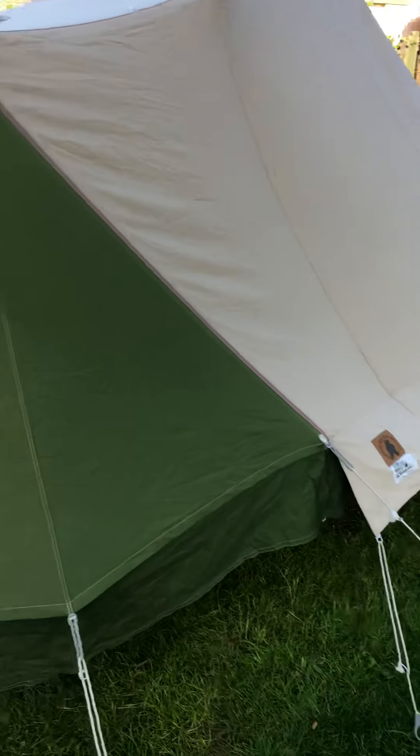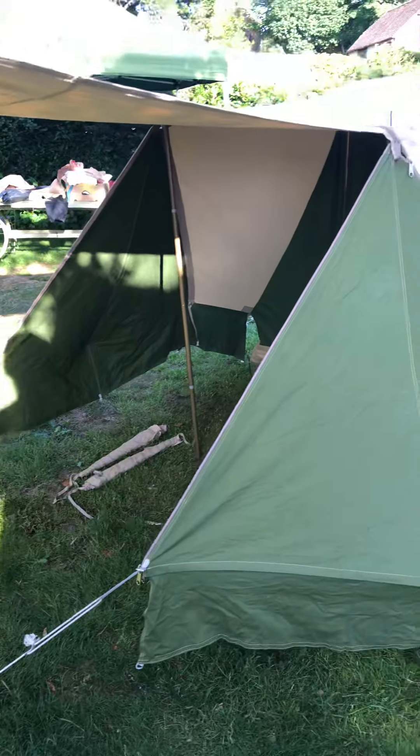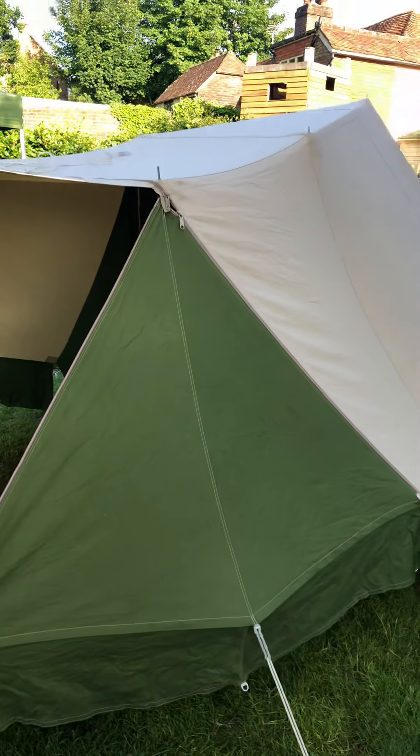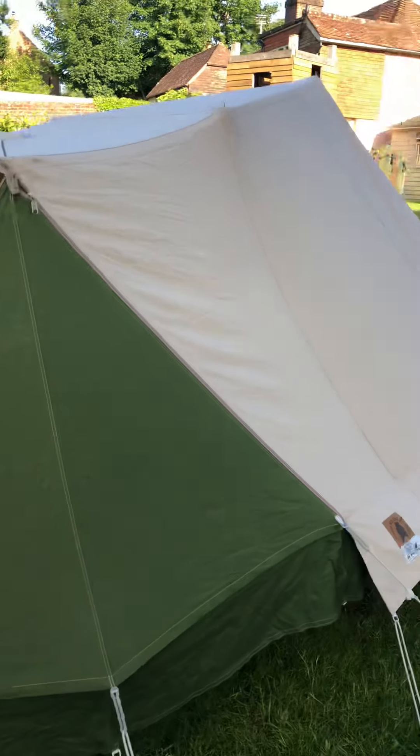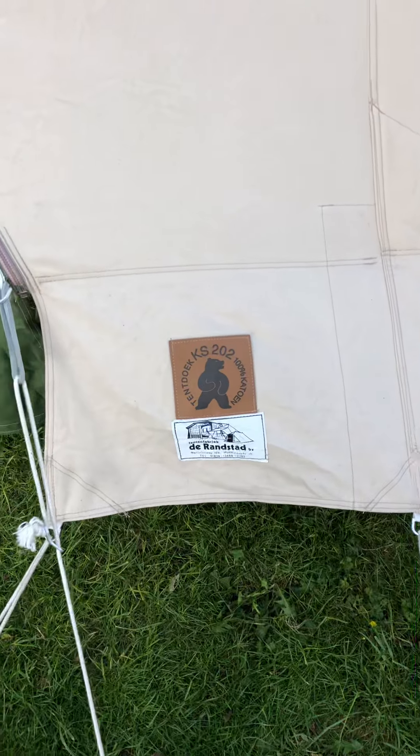Welcome back to Nicely My Canvas. Got an absolutely beautiful Randstad Hermeline here. It's the ermine, the mink. It's a gorgeous, really gorgeous two to three berth. It's three meters deep and two and a half meters wide.